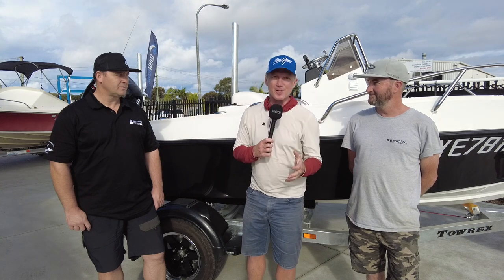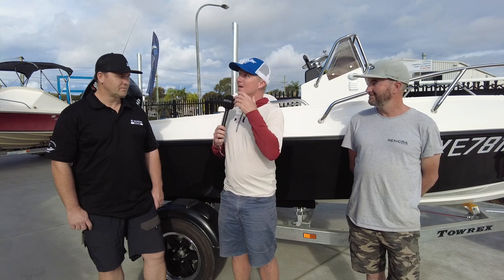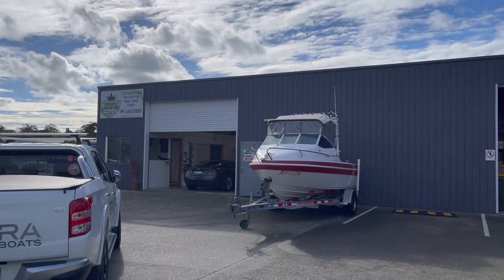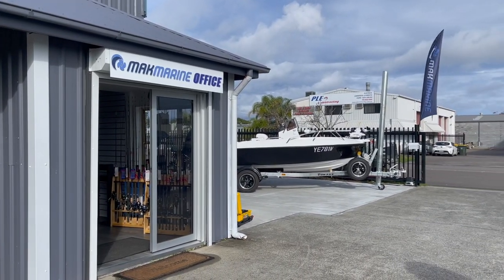We're going to take one of these for a ride down at the lake soon, so we'll get to experience the performance of these things firsthand. Brendan, Mac Marine is a very nice-looking dealership and you've picked up Jason's boats. This is a good-looking rig with the 115 Suzuki on the back.